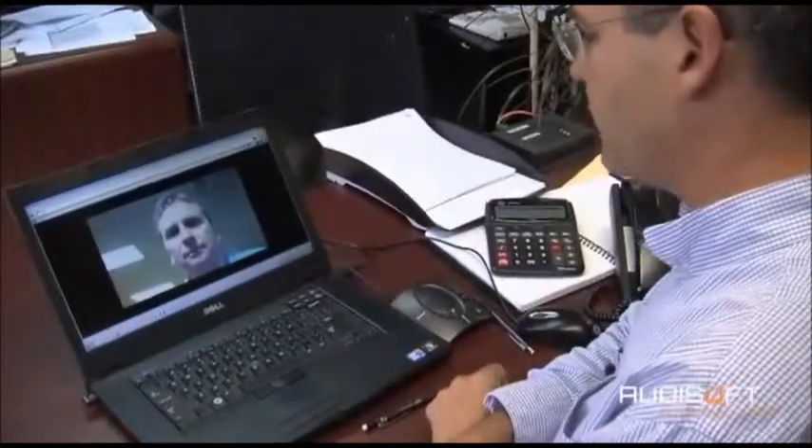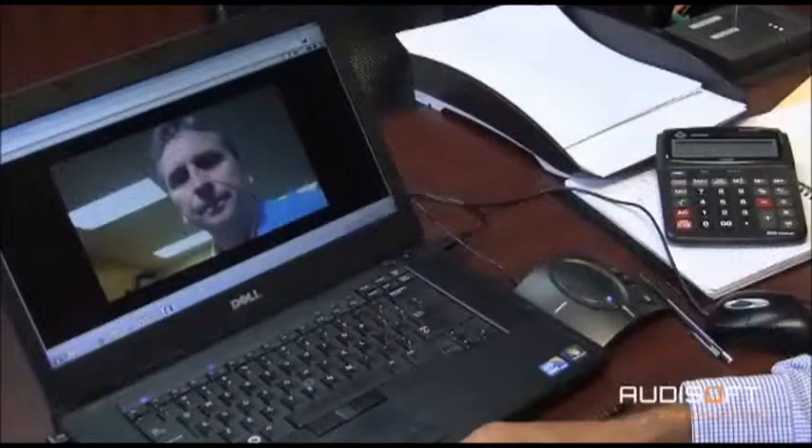Hi, John. Hi, Mike. Lane 4 has a problem booting this morning. Would you mind coming down and having a look, please? I'll be straight there.